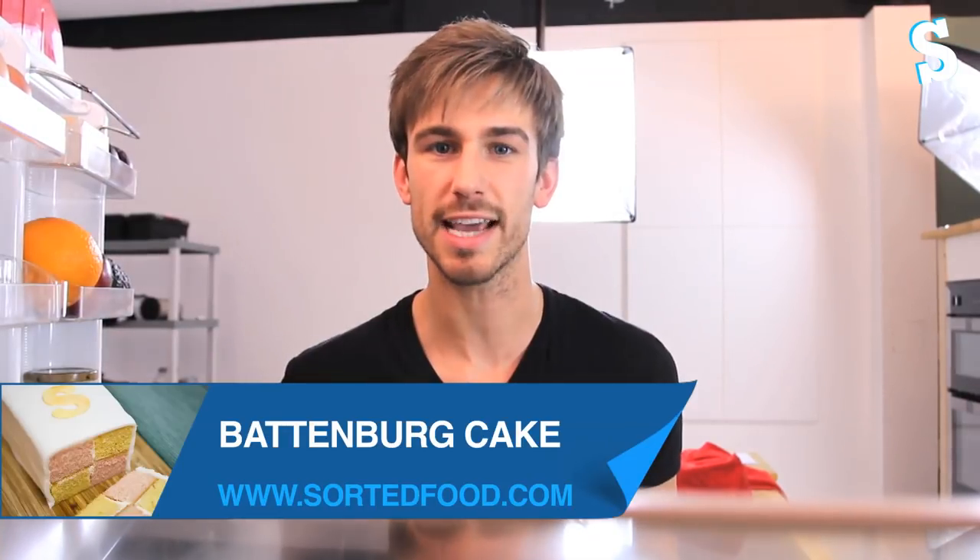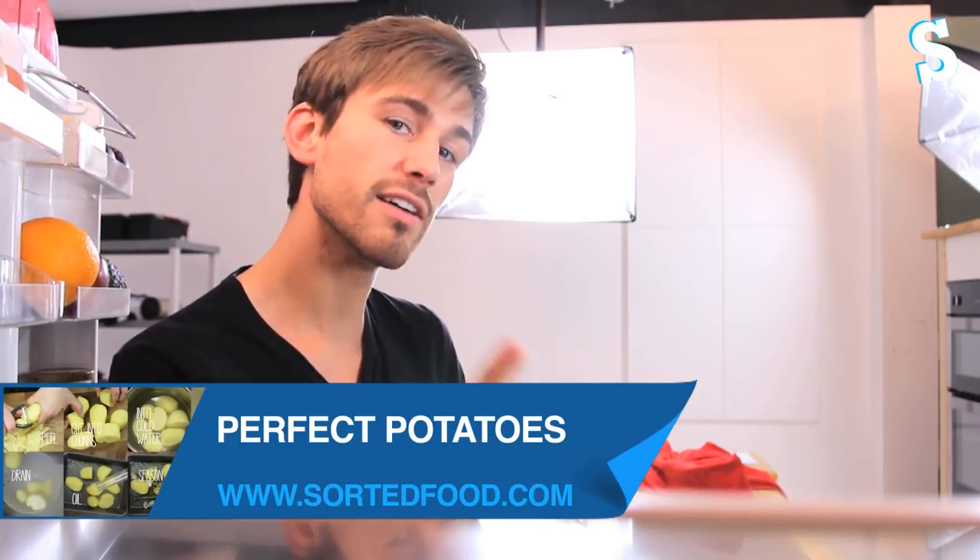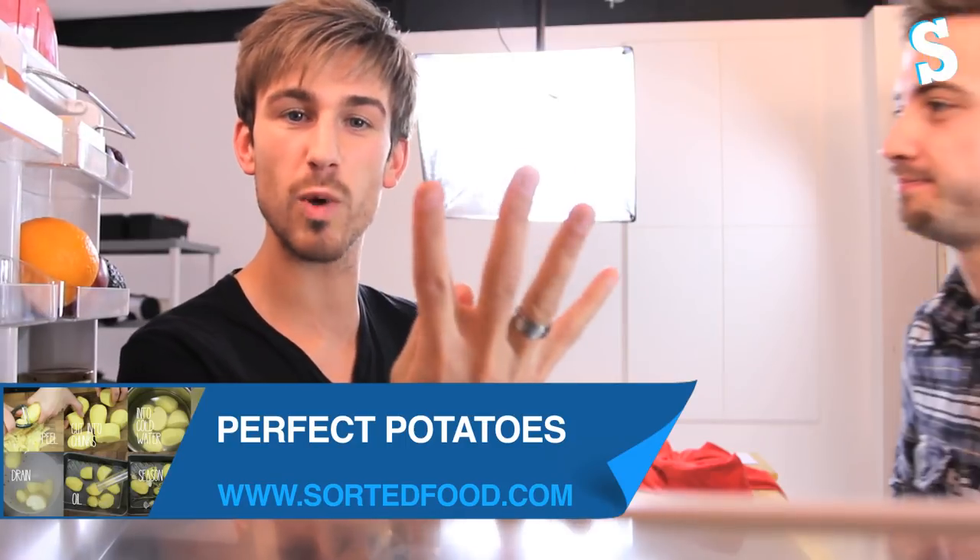We made the very highly requested Battenberg cake, and we also had steak and mushroom pudding. Skills-wise, we used our ninja skills to prepare some more potatoes — so you've already had two, and there are another two extra on the website this week. Four ways to deal with those troublesome potatoes.